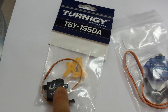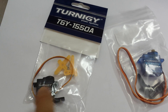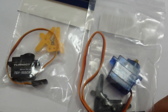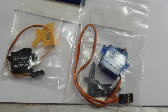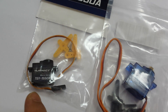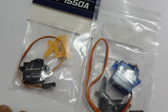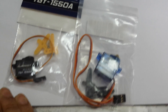Here is a Turnigy Servo — there are lots of different brands, this is just one type. This is also another Turnigy Servo, a bit larger, with more torque. Torque means turning power. These are used to control the control surfaces such as ailerons that provide lift or turning moments of a plane in flight.